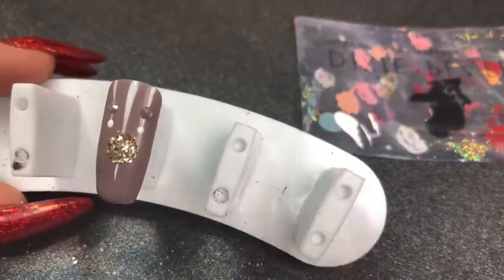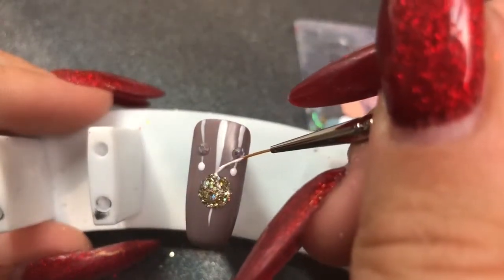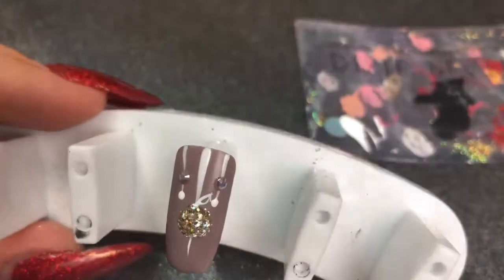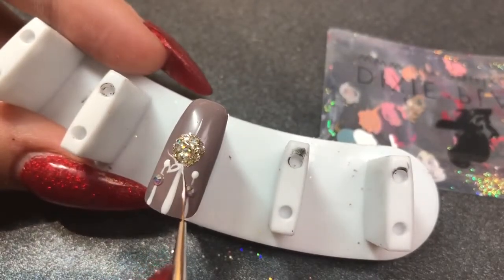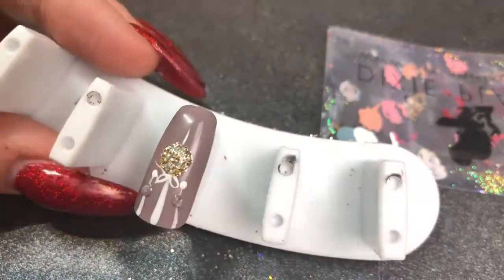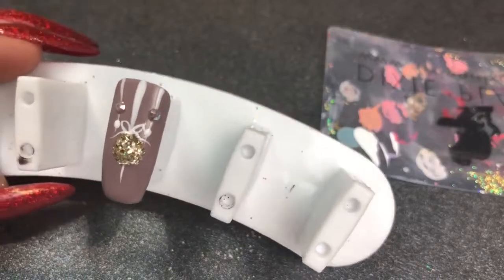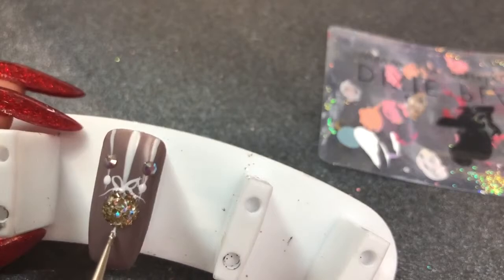You always self-criticize — always so critical of your own work. Going in and creating the little bow above the bauble — I think it's details like this that really pull the design together. Sometimes if you leave it, it doesn't look quite finished. I find turning it upside down really helps me with the other side, so I pop it, turn it around, and then I can do the other side really easily. Once that's done, the white cures for 60 seconds. I love this striper brush — it's really good for getting those fine lines.